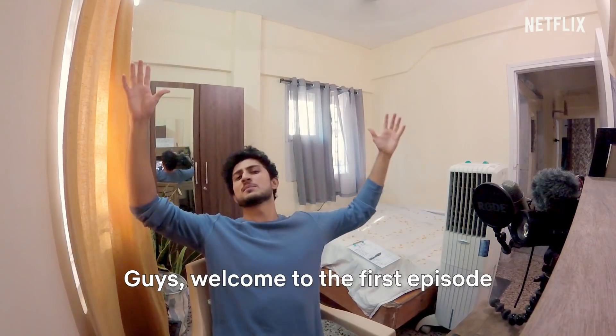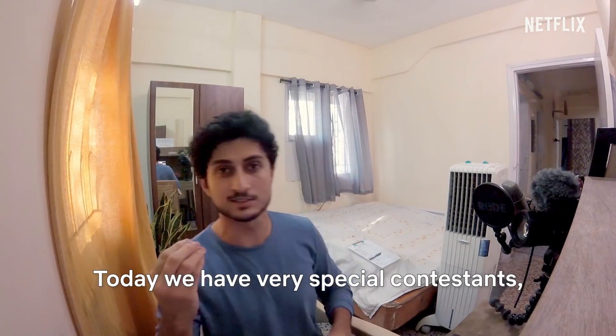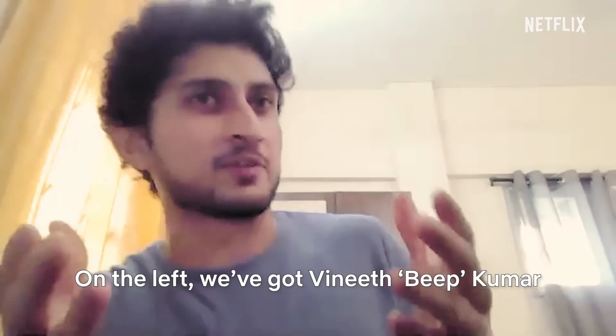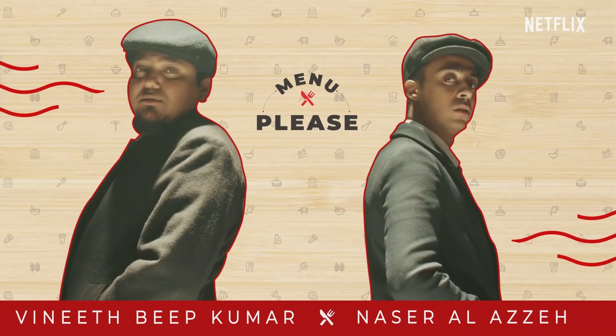Welcome to the first episode of the Menu Please Cooking Olympics. Today we have very special contestants, Jodh Indian. You've seen them on YouTube making hilarious sketches. They're Bengaluru boys just like me. On the left, we've got Vineet Beep Kumar. On the right, we've got Nasir Alazai, Beep Boy Nas.